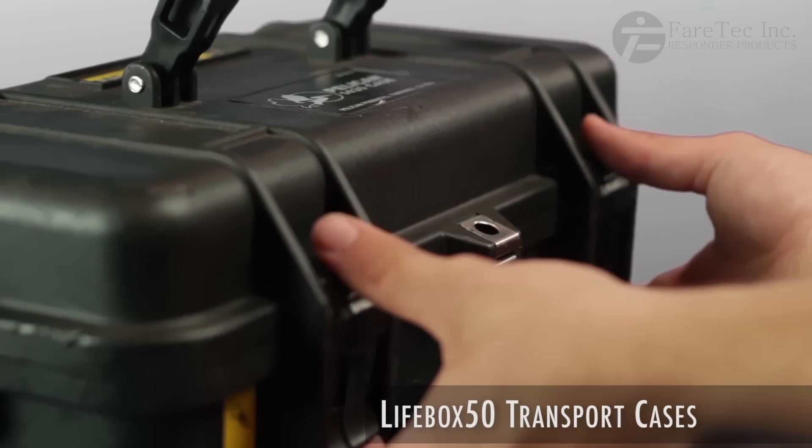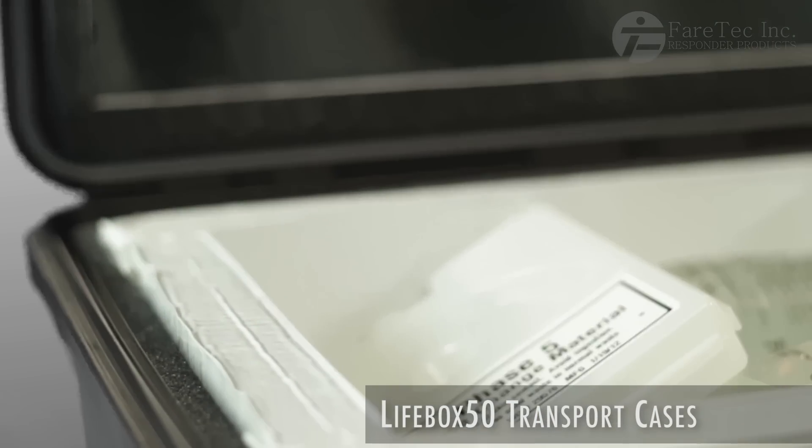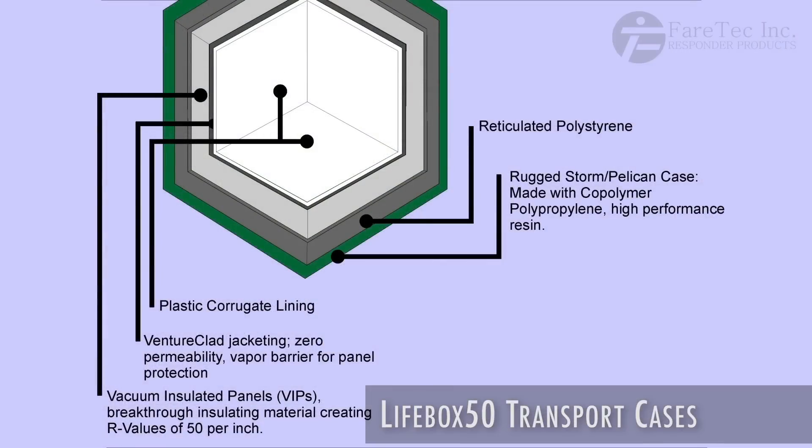The Lifebox 50's interior is built using state-of-the-art thermal insulation panels. These are encased by a rugged watertight hard plastic exterior. Their unique chemical composition provides thermal performance unequalled by conventional insulation materials.